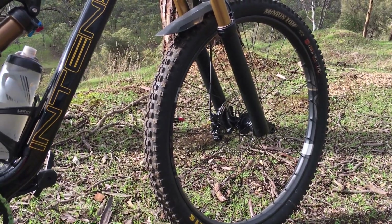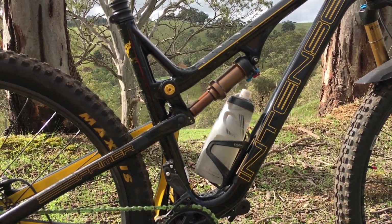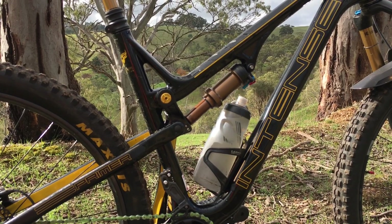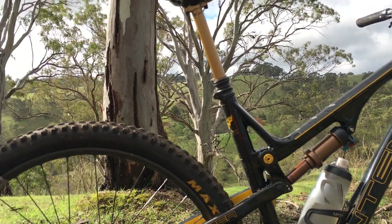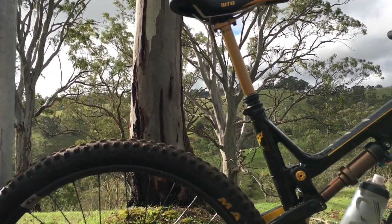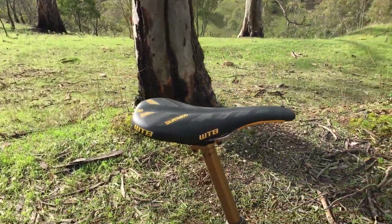34mm fork with 140mm on the front, and a Float DPS rear shock — I'm assuming — 130mm at the back. Fox Transfer post, WTB Silverado saddle. I like it, it's pretty good.